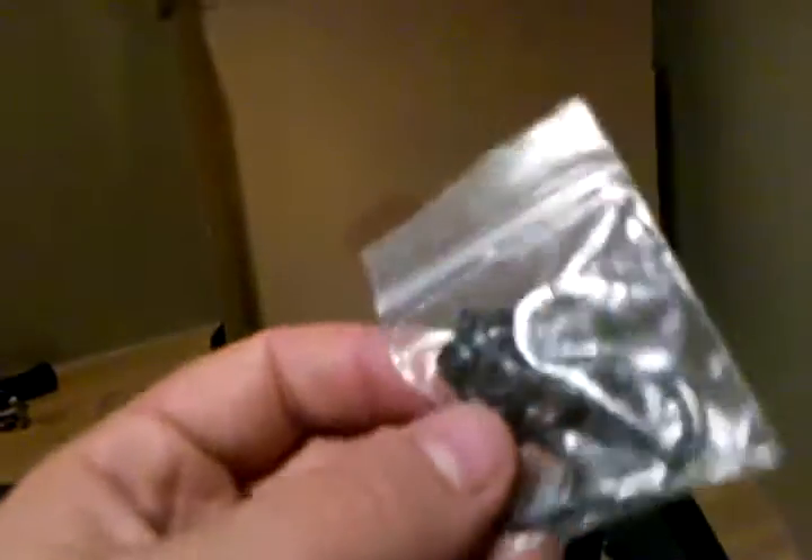And also, you get a little spares bag. Here I have the spring for the trigger and O-rings.